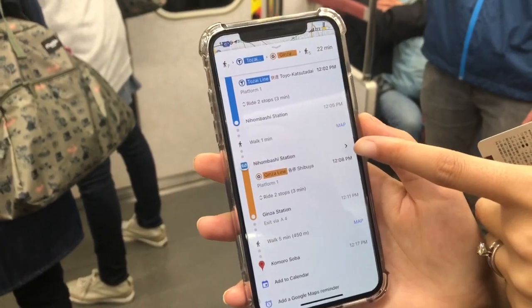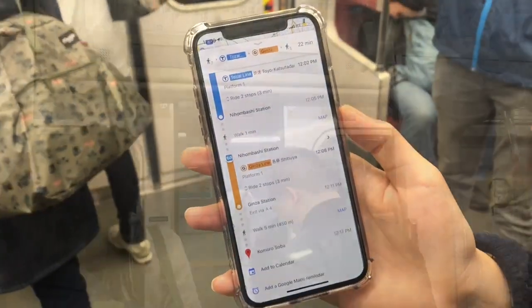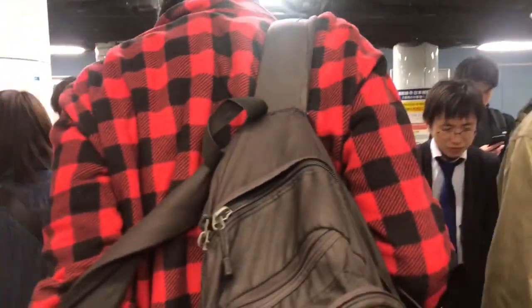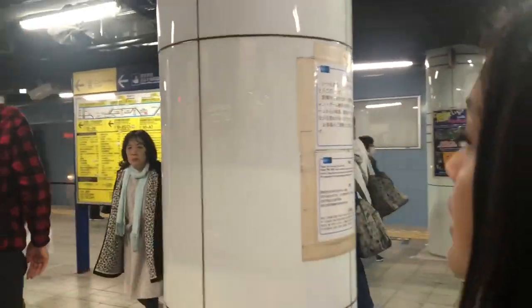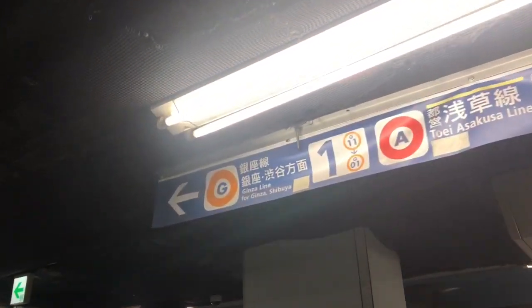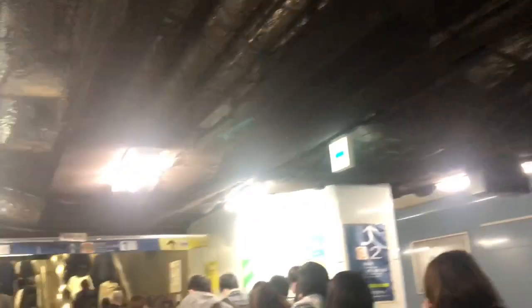So now we have to transfer from the blue line to the orange line. We'll have to walk out of the escalators and look at the signs that direct us to the orange line. Here's the orange Ginza line — this is where we want to go towards Shibuya.